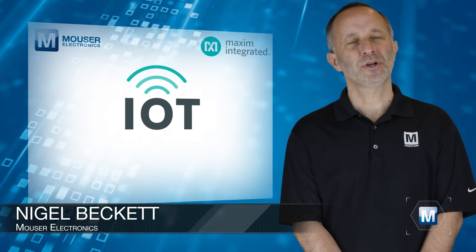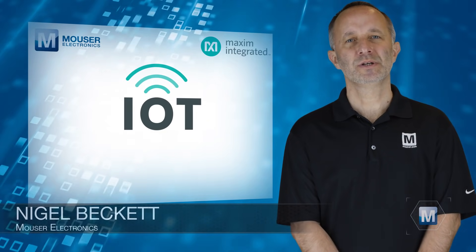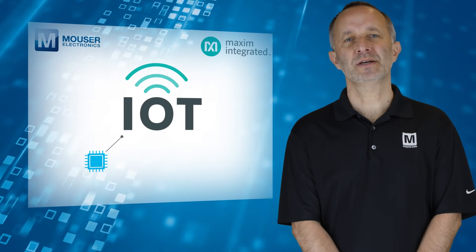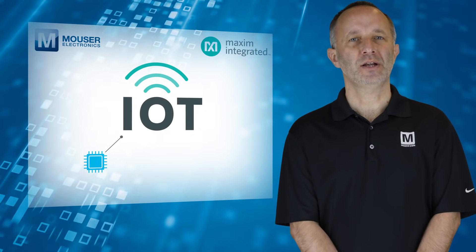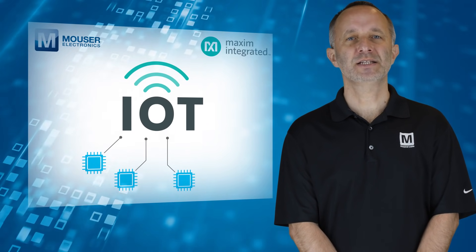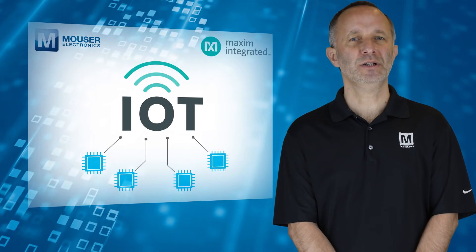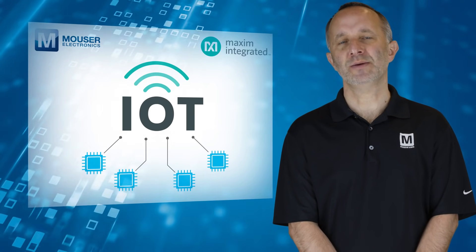As IoT applications become more advanced, more MCUs are typically added to a system, such as a dedicated processor to handle the application, another acting as a sensor hub, a separate standalone BLE microcontroller for connectivity, and in many cases a power management IC to efficiently provide supply voltages to the MCUs.